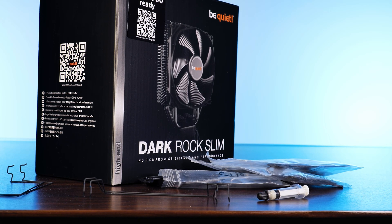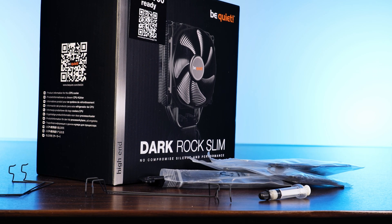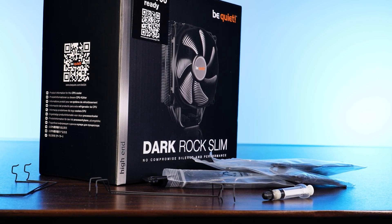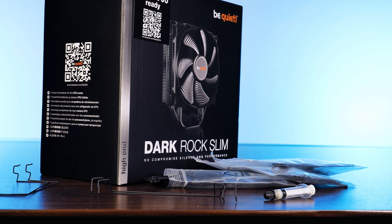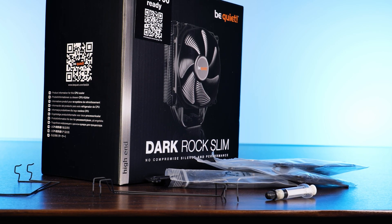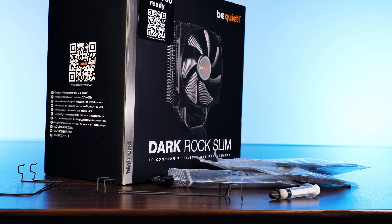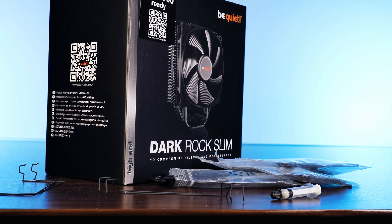Inside the standard Be Quiet Dark Rock style box, we will find exactly what you would expect: the cooler itself, as well as an army of installation hardware, a syringe of thermal paste, and an additional set of fan clips in case you want to install another fan to this cooler and create your own little freaking monster.